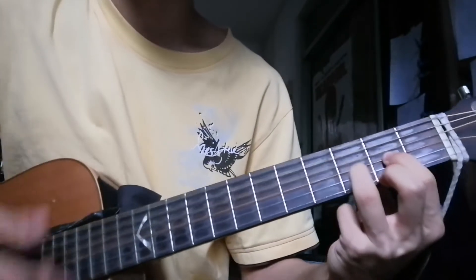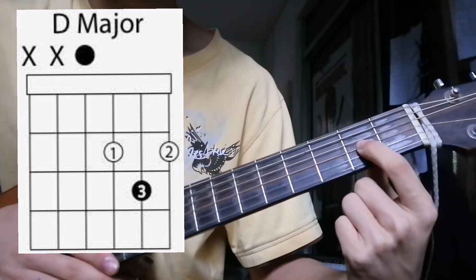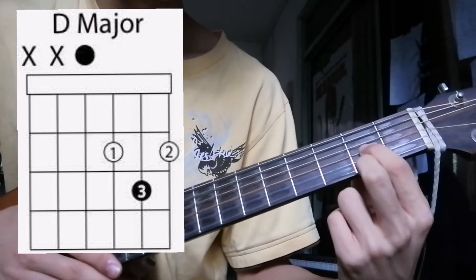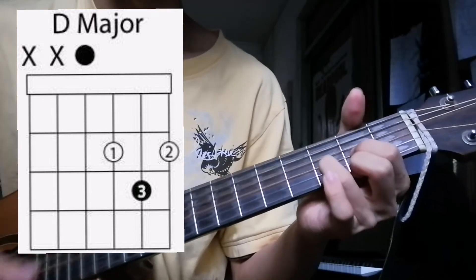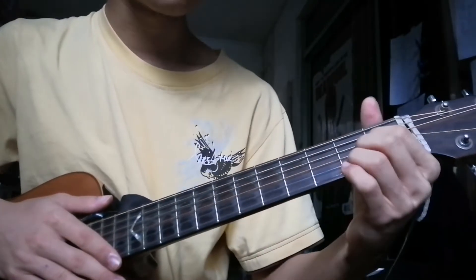After that, D major — your index finger on the third string, second fret; middle finger on the first string, second fret; then your ring finger on the second string, third fret. You play this for two counts.